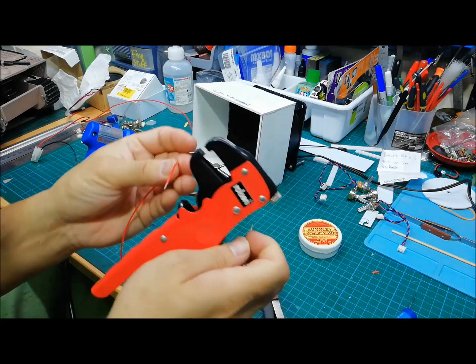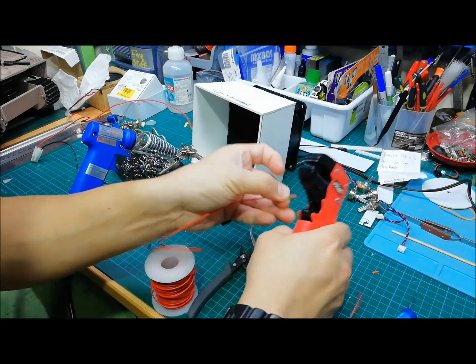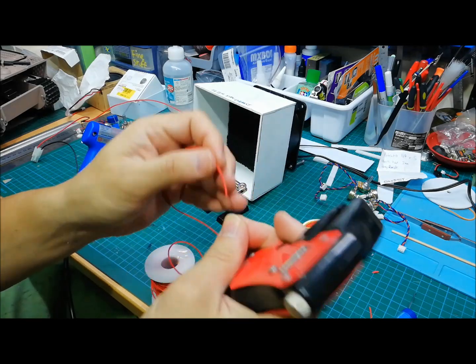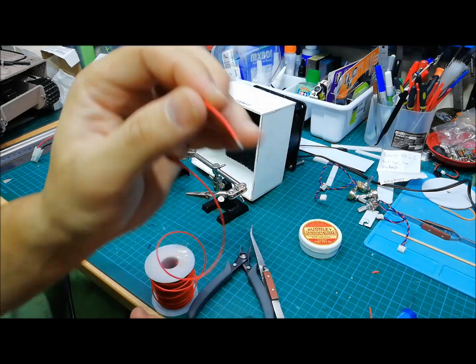It even comes with a little wire cutter. Let's cut the wire just for demonstration. So I'm going to strip the wire again because we're going to do a real quick wire joining demo.